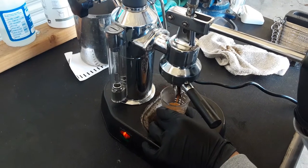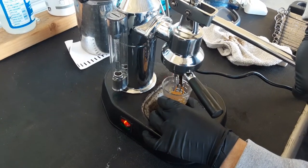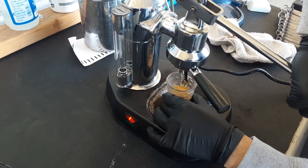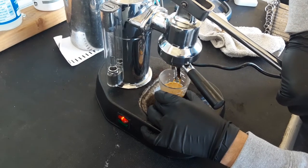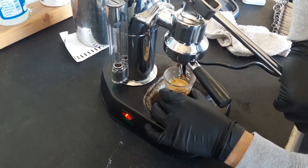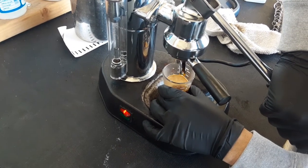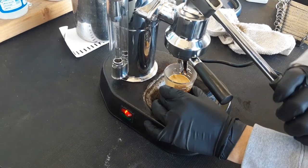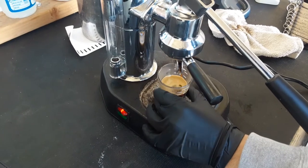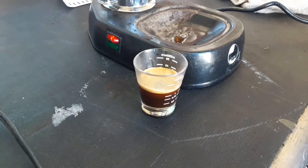Our grind might be a little too fine. We've been using different styles of espresso machines and it makes the pull a little hard. But you can see we're getting good crema. Yeah, nice crema.